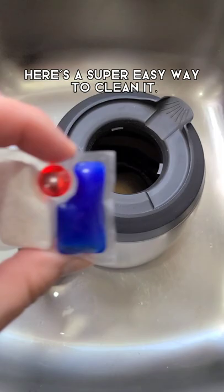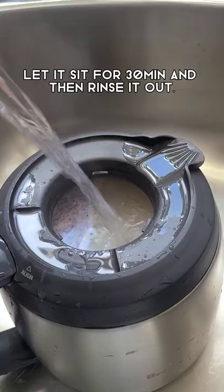Does your coffee pot look like this? Here's a super easy way to clean it. You're gonna take a dishwasher tab, put it into the carafe, and fill it with boiling water.